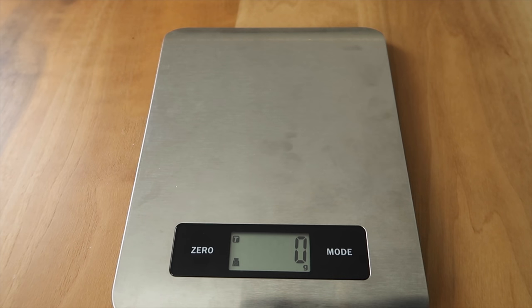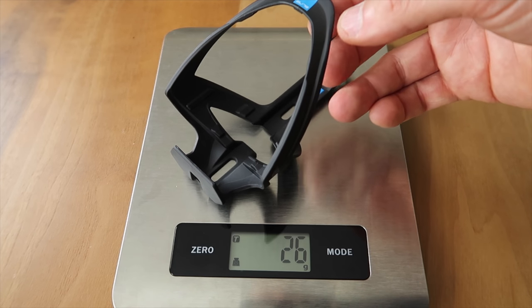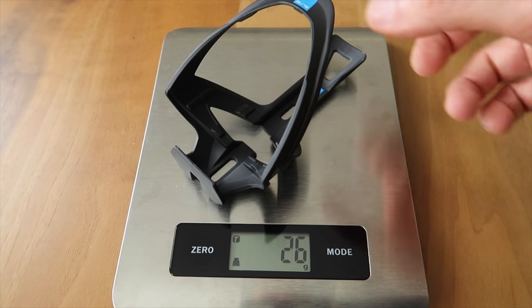Next up, the side insertion Rocco Performance. Claimed weight of 27 grams, weighing in at 25 grams — the scale's showing 26. Good stuff.